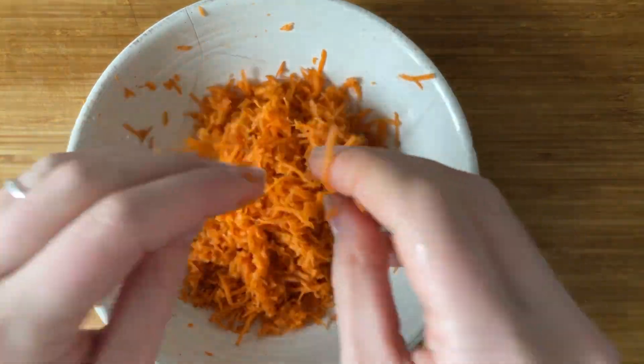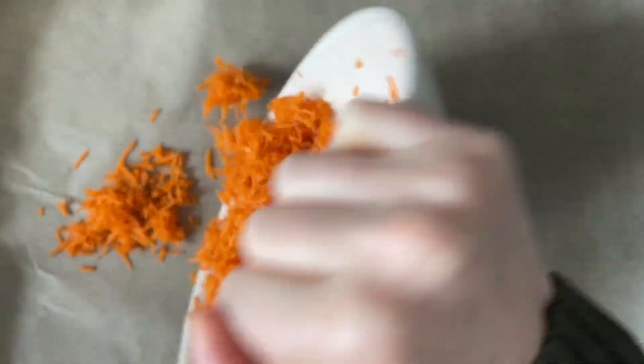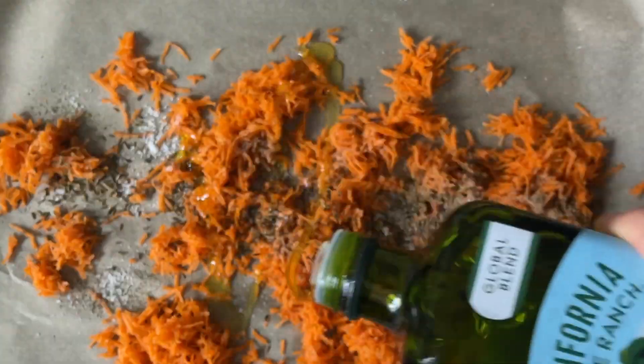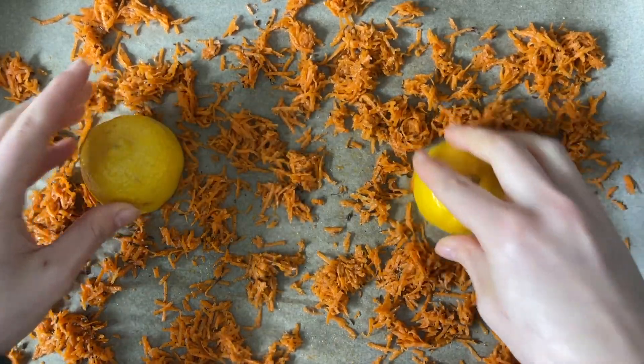First, get your carrot pulp or shredded carrots. Preheat your oven to 350 degrees and line a baking sheet. Add your carrots with cumin seed, coriander, salt, and pepper. Top with some olive oil and mix to combine. Add your lemon halves and bake for 20 minutes.